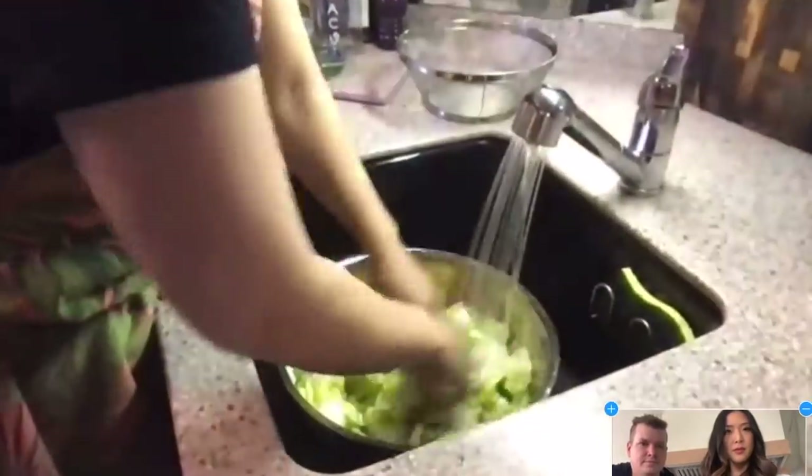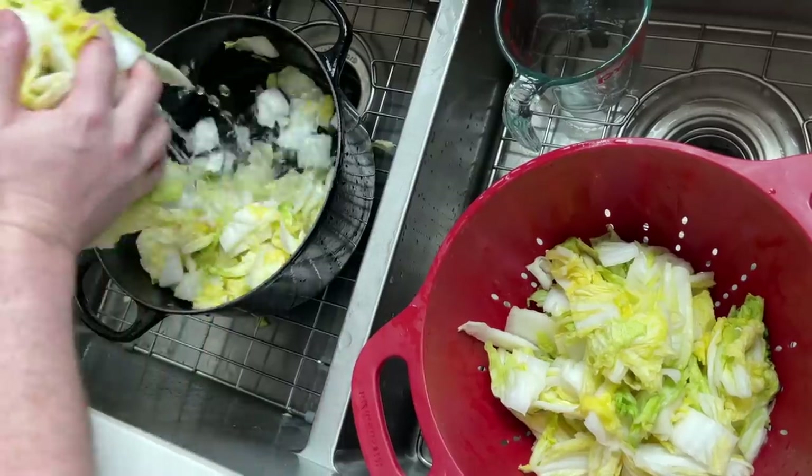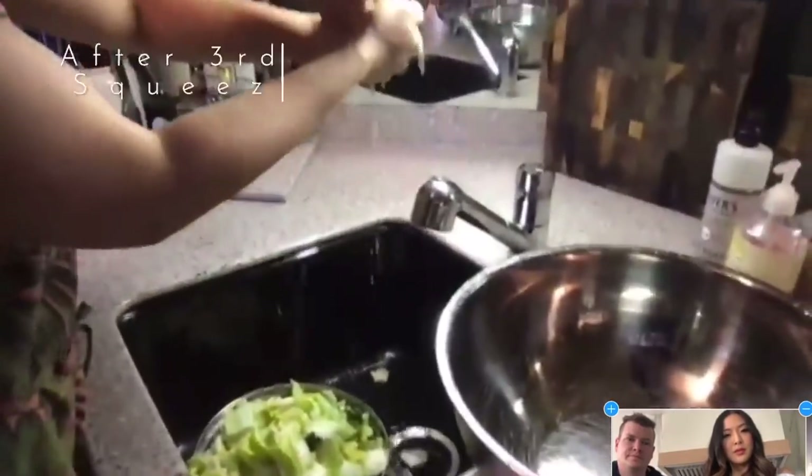After soaking, we rinse the cabbage three times. It's a two-container job: add more water to the cabbage, give it a good rinse to get the saltiness out, take all the cabbage out, dump the water, and repeat two more times. My grandmother said to do it three times and I don't question her. Once you're done, grab a handful and squeeze - not the life out of it, but give it a good squeeze.